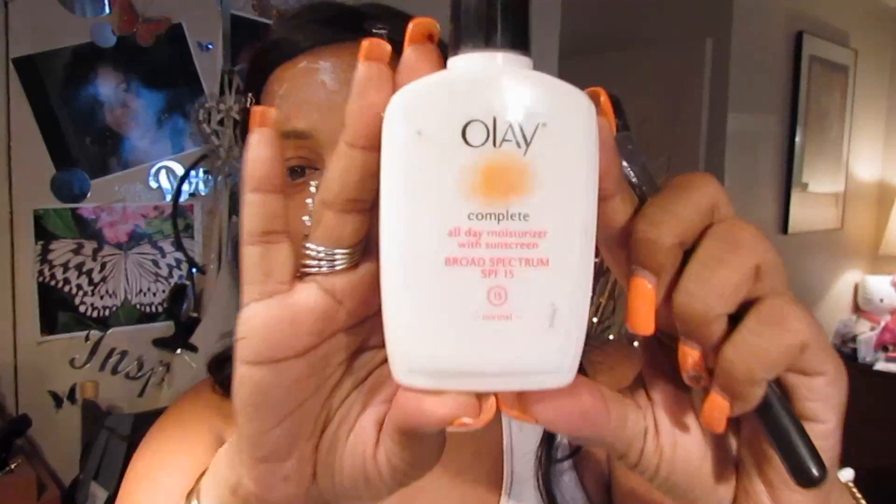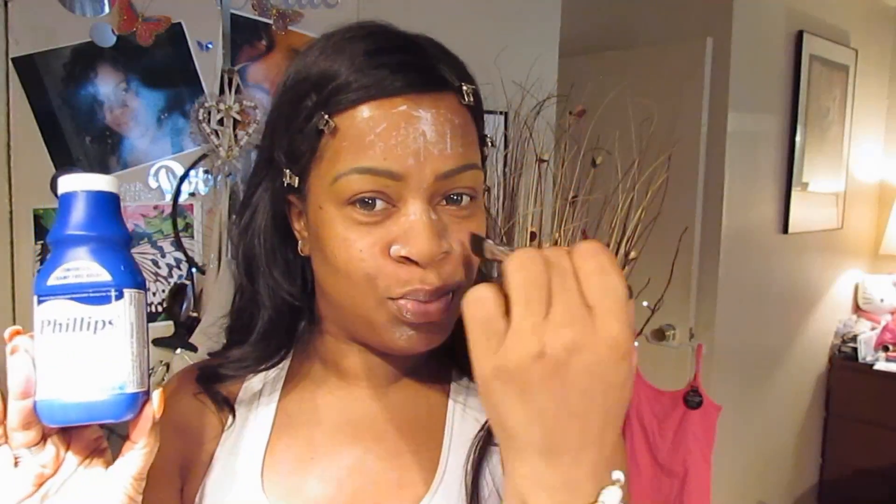Hi family! We're just going to get right into it. I start with my Olay Complete Moisturizer. Then I use a little Philips Milk of Magnesia on my T-zone.